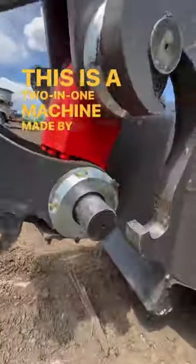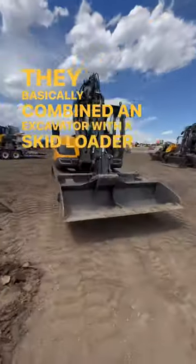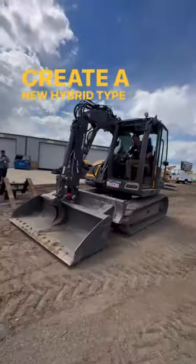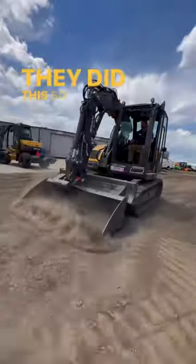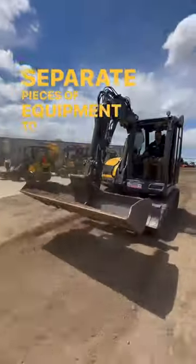This is a two-in-one machine made by Mekalak. They basically combined an excavator with a skid loader to create a new hybrid type of piece of equipment. They did this so an operator wouldn't have to bring out two separate pieces of equipment to complete a job site.